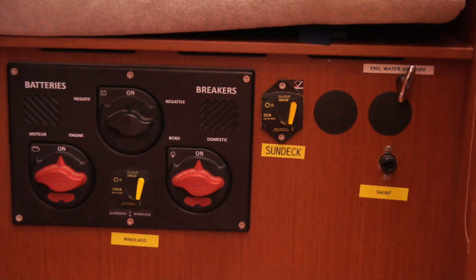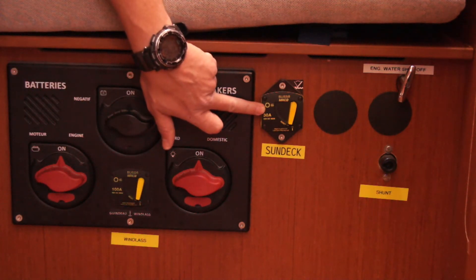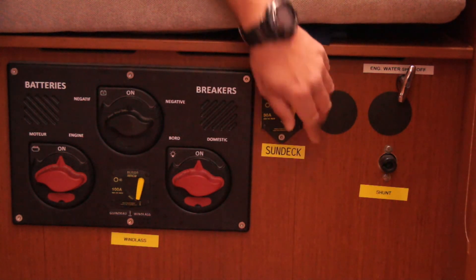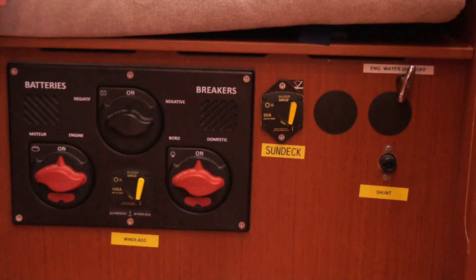Also there's a breaker for the motorised sundeck at the back — same thing really. If you find that this has been tripped, give it a wee flick down and hopefully that will reset your electrics.